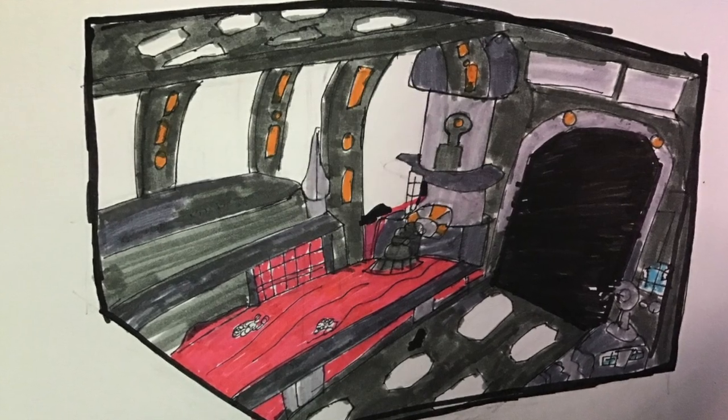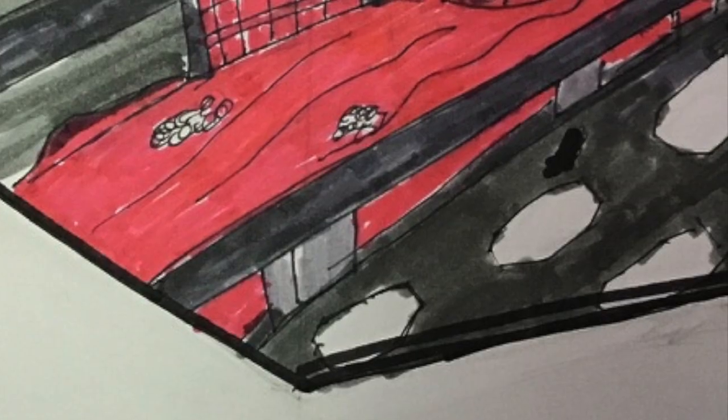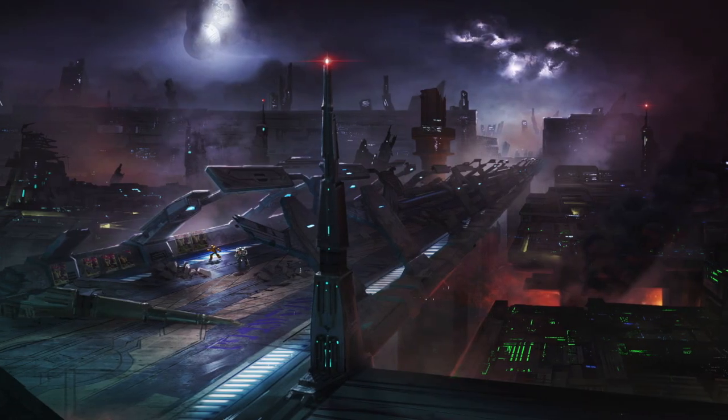I've had a go at making dioramas before, about two years ago, before I'd really honed my skills as a crafter. So I thought let's do this again, and we're still going to do it out of cardboard. To begin the project, I did a sketch on my notepad. Normally I do a rough sketch and then a finalized picture in Pixelmator, but this one was fine just as a standard drawing.